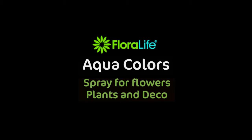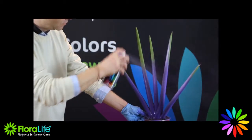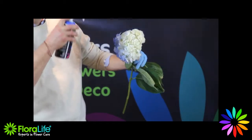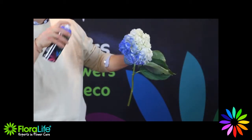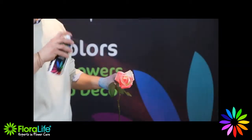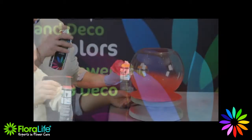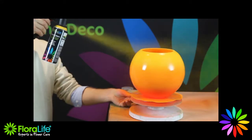Introducing Floralife Aqua Colours. Add a custom design feel to all your flowers, plants and decorations to make them stand out. This easy and ready to use water-based product is odourless, fast drying, gives high coverage and provides a burst of colour wherever you need it.